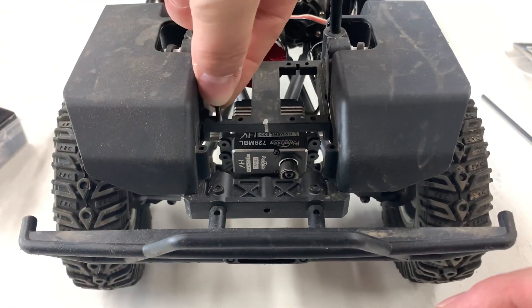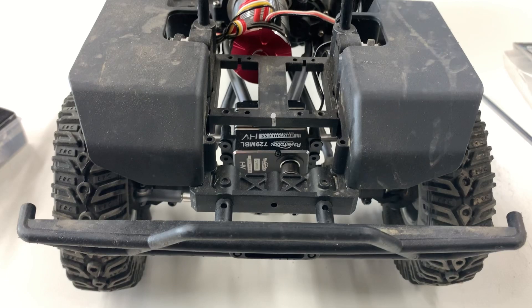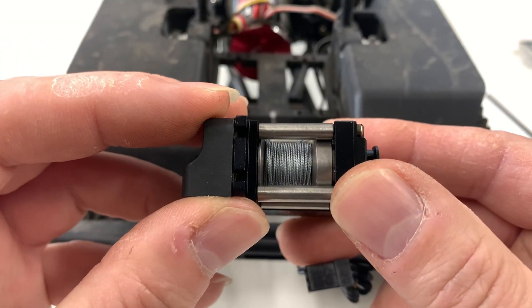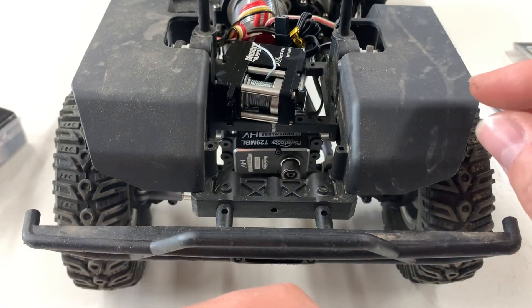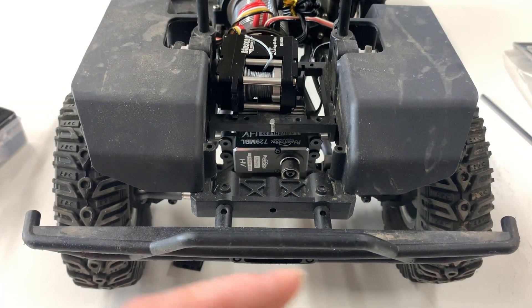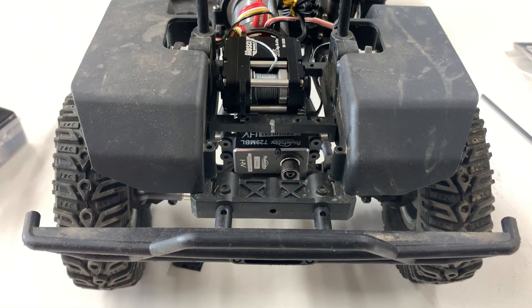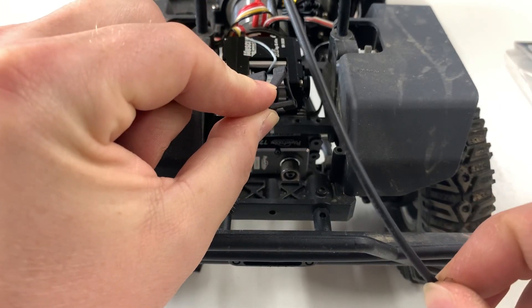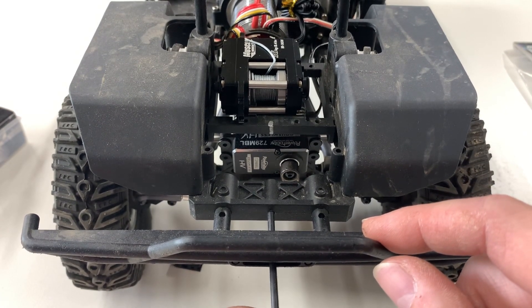The idea behind that is I'm going to take regular servo mounts like this and just bolt them to the side of this servo winch, and then set it on here so it'll bolt in. You can see it'll sit about like this. As for fitment with the winch line, the routing kit comes with a little piece that will bolt into here, and it comes with a routing line.